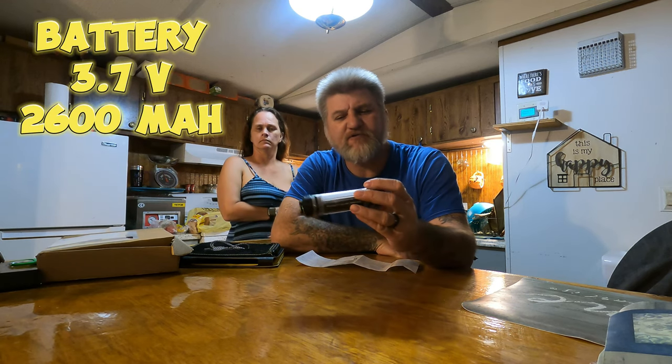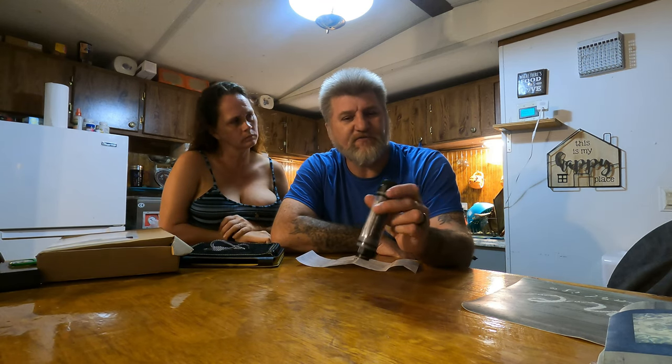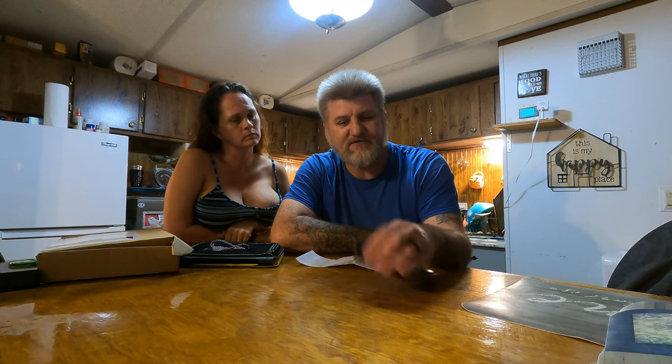The battery inside is 3.7 volts and 2,600 milliamp hours — so it's got a pretty good amount of storage. You can charge phones, get some lights that run off USB, or a radio — certain things that run off USB for emergency situations.